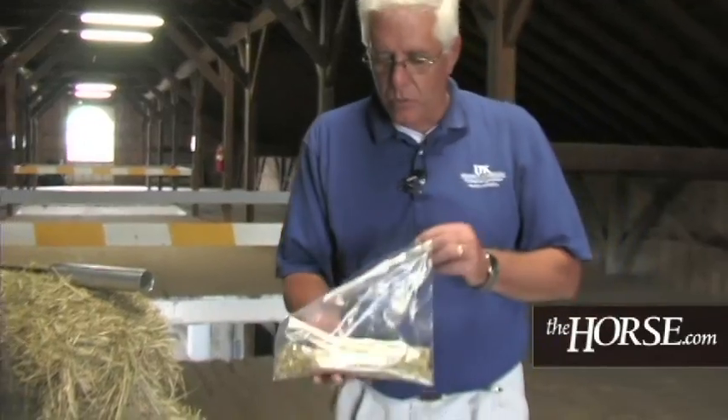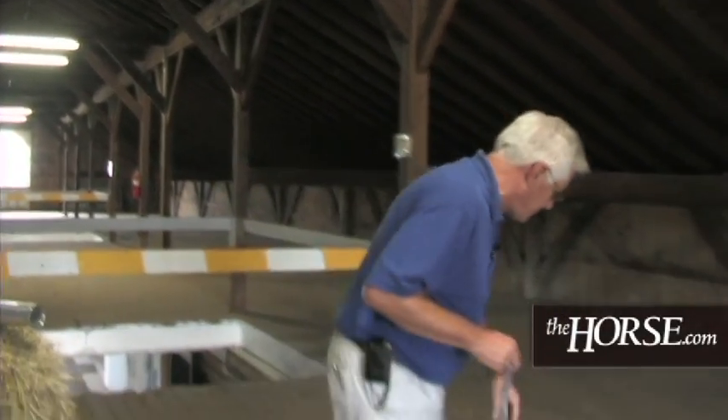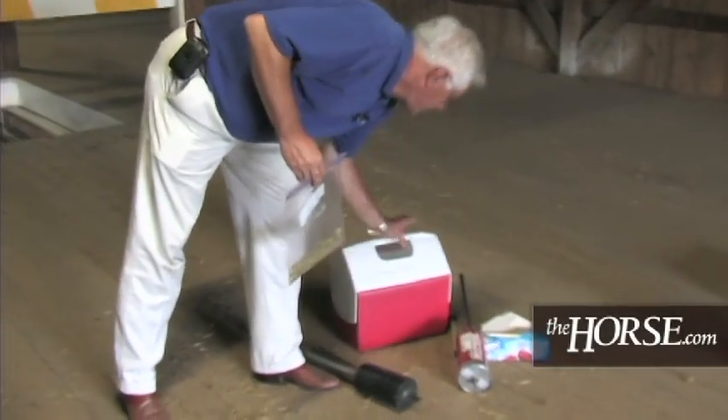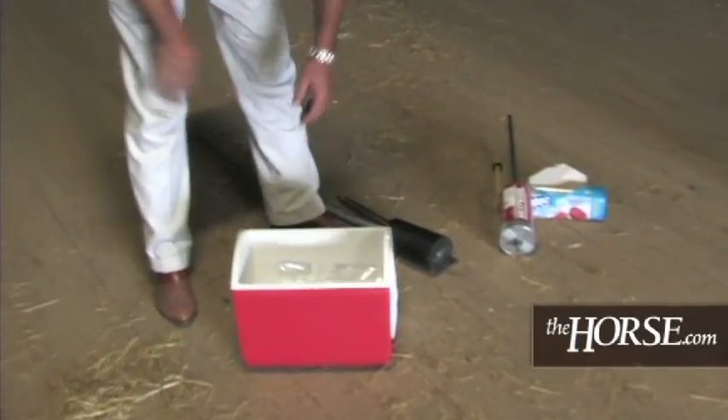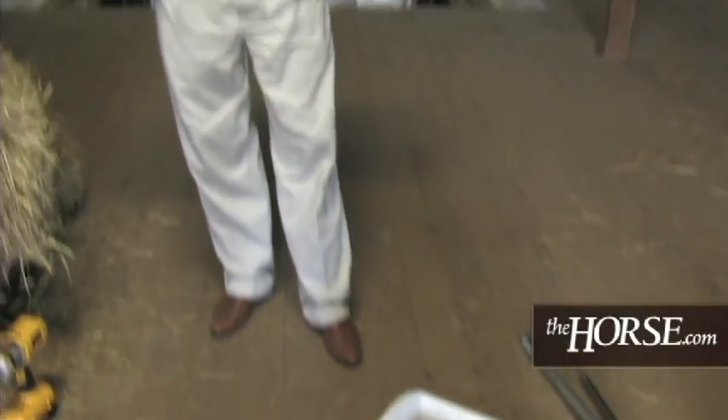Now we've got twenty cores in the bag — what do we do with this sample? The very worst thing we can do is throw it up on the dash of the truck. We've actually brought a cooler with some ice to put these samples in. This is not necessarily required at all times, but especially in the hot summer months it's good to keep these samples cool. The hay is cured out and those plants should not be respiring, but if there's some moisture and the sun beats down on it, it can affect your sample. Keep them cool and dry, and try to get them to the laboratory, your county agent, or your local feed store as soon as possible.